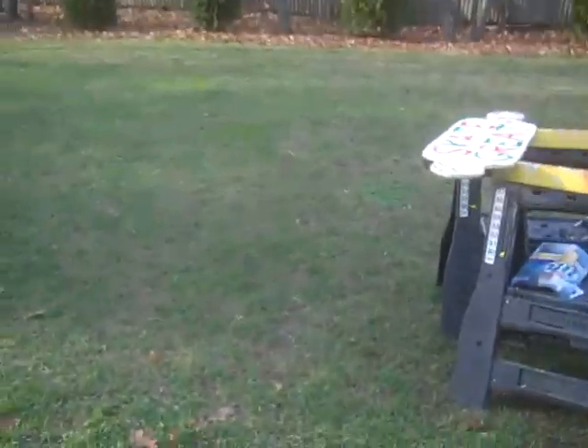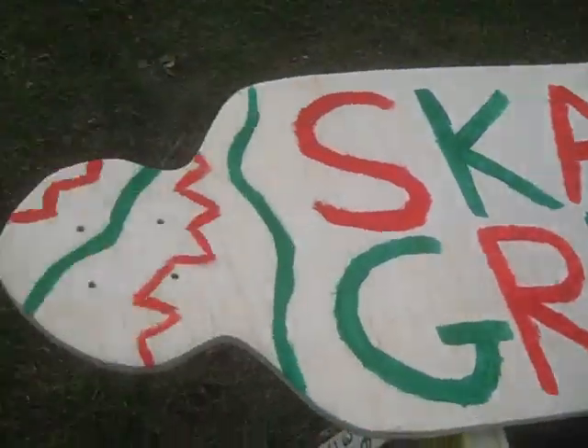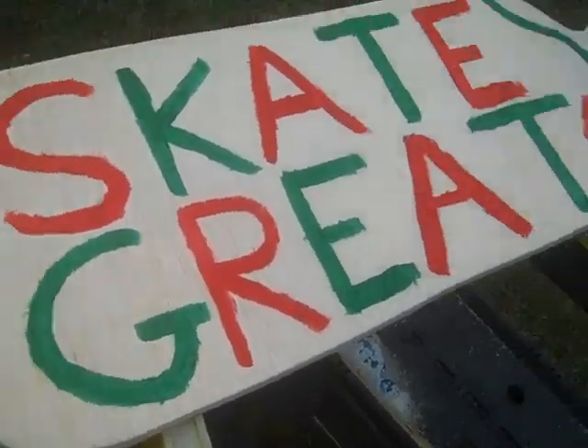I already made one board. It's right here — Derringer. Since this is just about Christmas time, I used Christmas colors. Skateboard SG, right there.